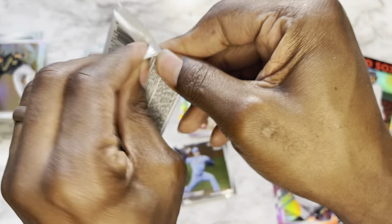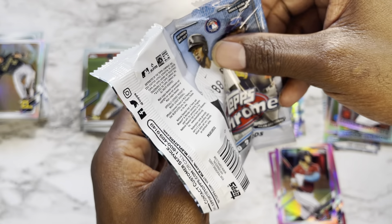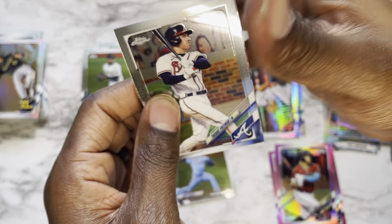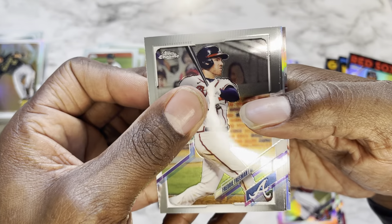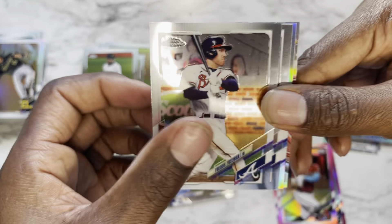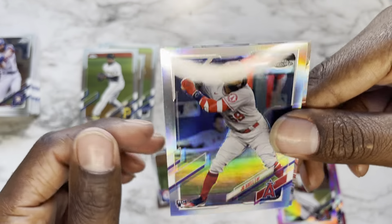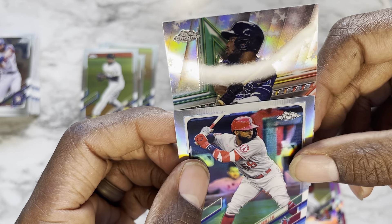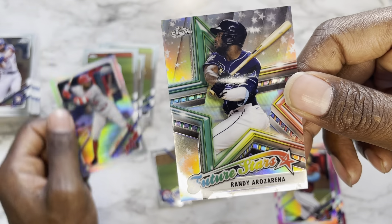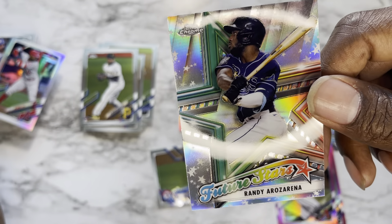Don't forget I'm still doing a subscriber giveaway — I'll link the video in the description. Just go to that video, like it, comment on it, tell me your favorite card from that video, and of course be a subscriber. Final pack: starting with Freddie Freeman, Jose Altuve — trash can boy — Joe Adell, and our final card is a Tampa Bay Rays Future Stars of Randy Arozarena.